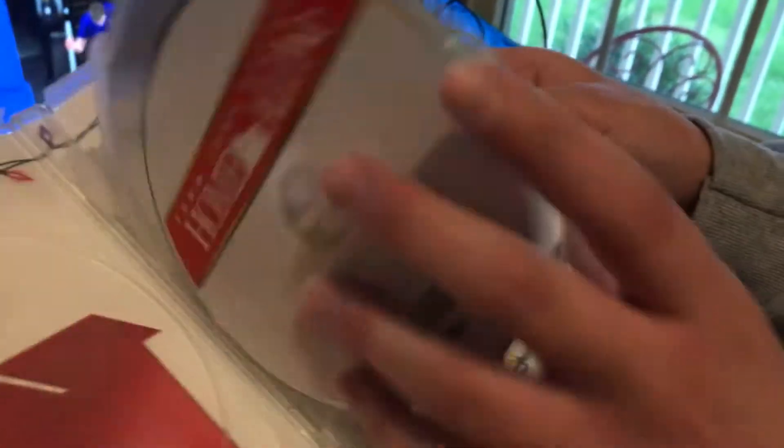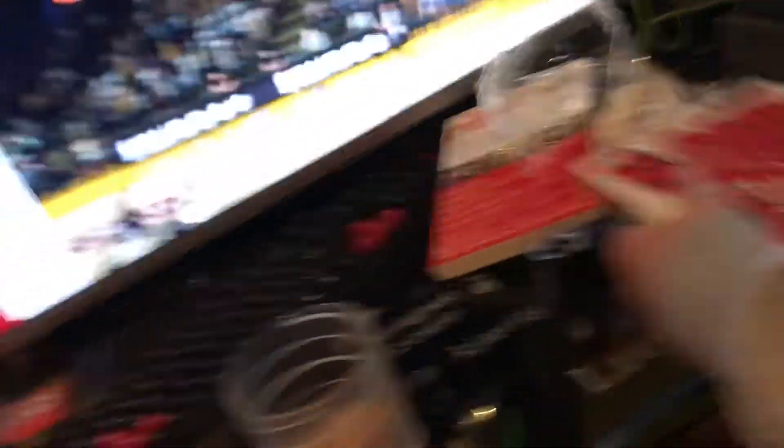I love how they actually redid the discs. Because at first they had different discs with the faces. I love how they changed it — that's actually cool.